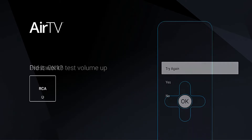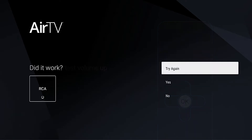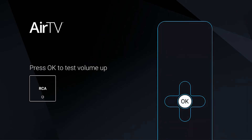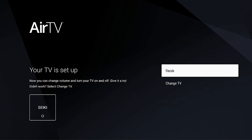When you press OK, the remote control is going to automatically test the volume for you, so you don't have to press the volume button on your remote. You just keep going through the prompts — if it works you're going to select Yes, if it doesn't just keep going to try again. And once you're all set you're going to select Yes.